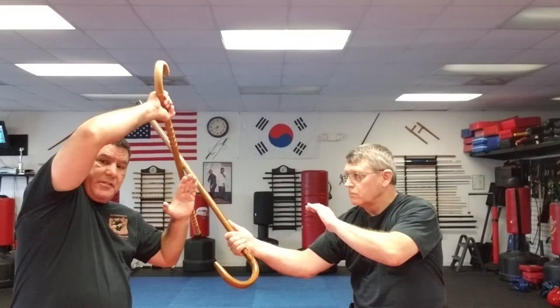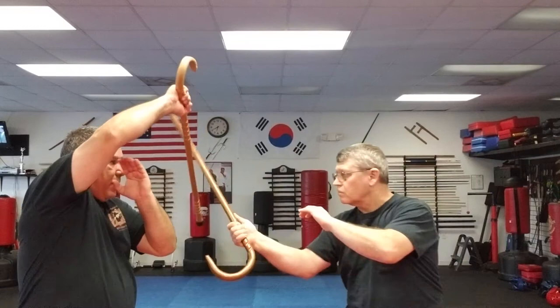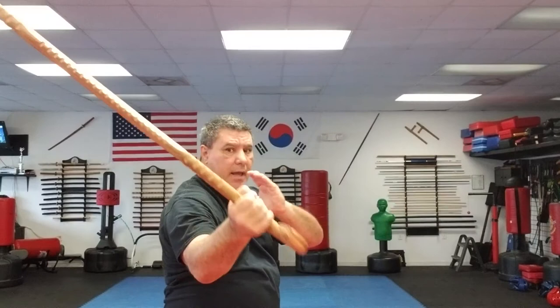He swings at me. As it blocks, if this doesn't bounce off and redirect, I can catch it. If I'm in close, striking him with the horn. If he's a little further back, stepping back and hitting him in the head or collarbone. So it comes up, it blocks, and comes around.